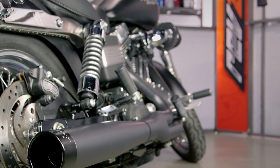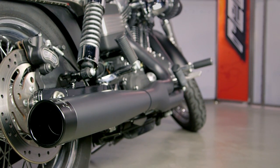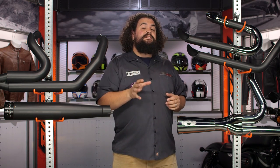Speaking of performance benefits — one thing to remember if you're in the market for a full system exhaust is these are going to help you performance-wise on their own. But you should definitely be considering a full system setup if you're planning on doing other modifications, such as some aggressive cams, head work, or a big bore kit. A full system exhaust is going to help you get the most from those other power adders too.